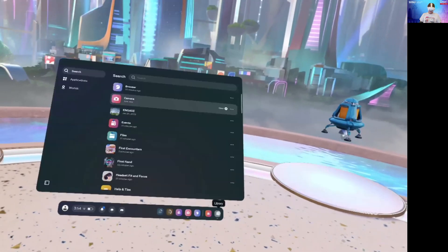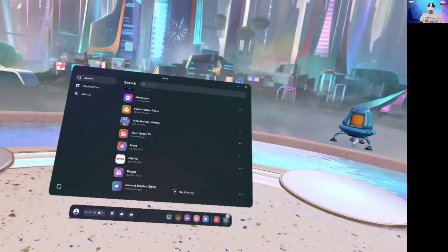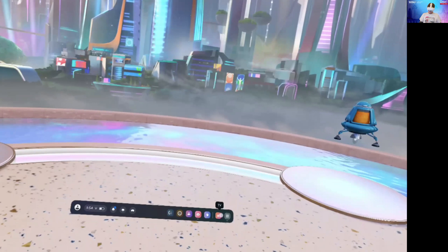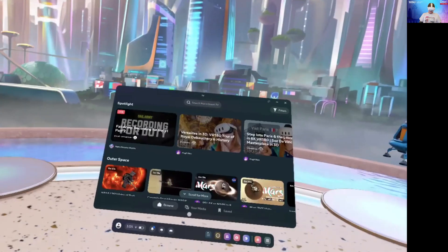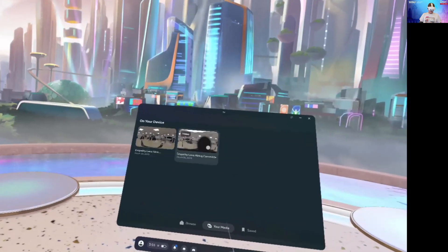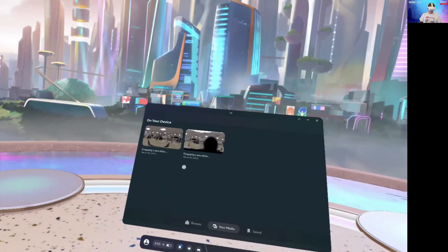You want to find the TV app. If it's not on the bar already, you'll go to library and you should be able to find it in the library section. Once you have the TV app, you will open it and go to your media.